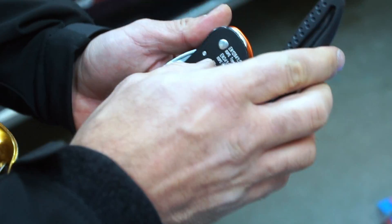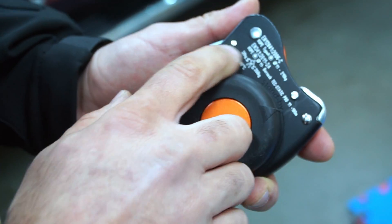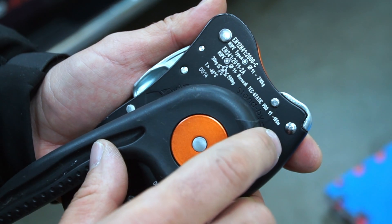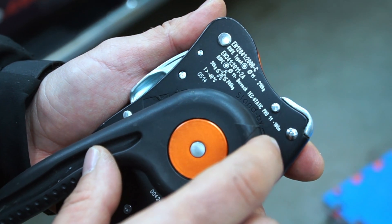On the back, same as other devices, it has all your information on what the device is rated for and what type of rope it's rated for. This one is for 11mm only.